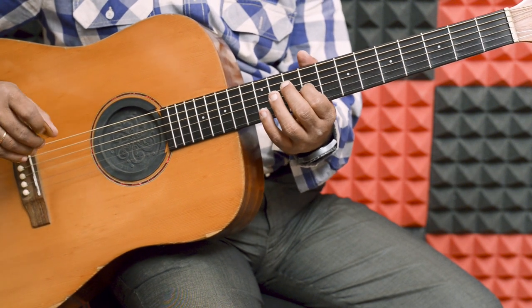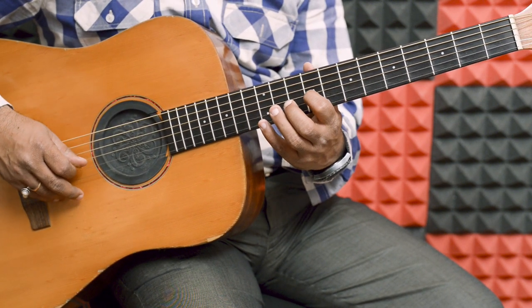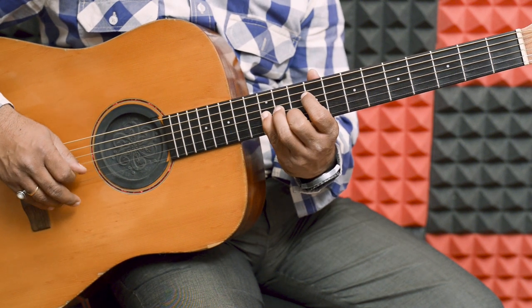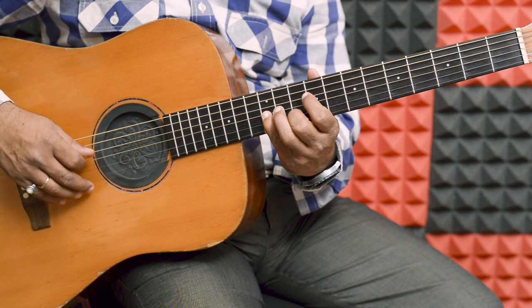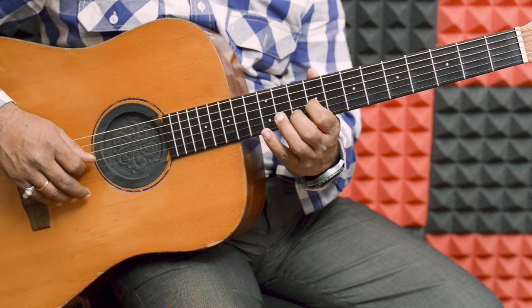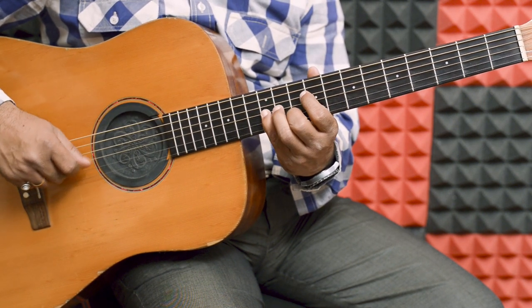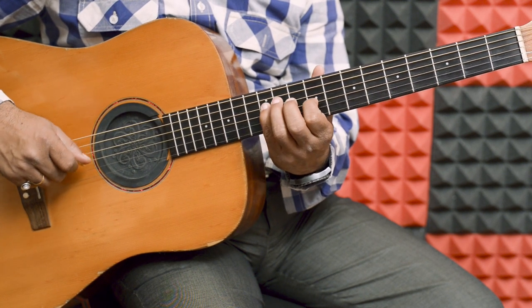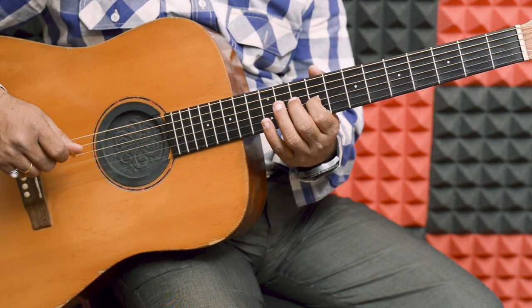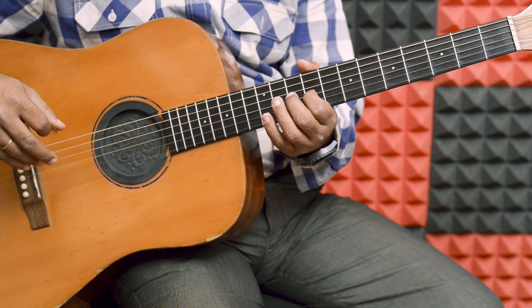Ab poora aaraam se combine karke bata raha hoon. (Now I'm explaining everything combined slowly.) And this is the repetition of each other.